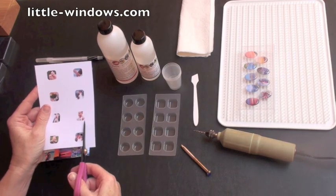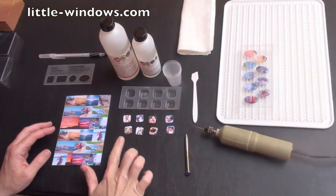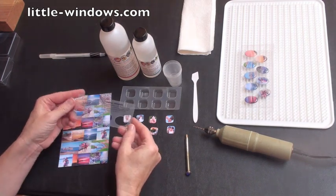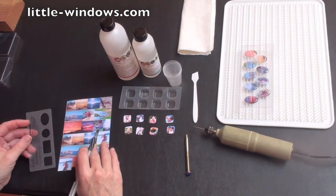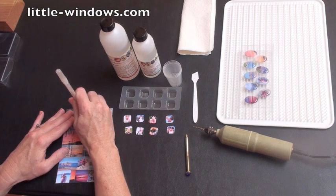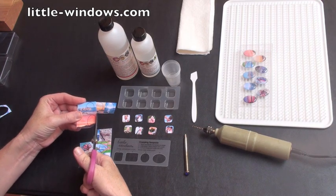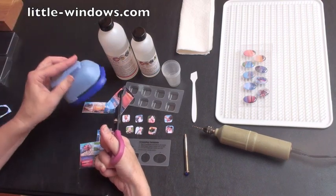All we need to do is cut these out. I've cut out these photos and now they're ready to be cast. For this one, where I've used Photoshop to shrink my images down, I'll use my cropping template that comes with the small mold set to trace and crop my images out. Since we're using the doming technique for this bracelet, you could actually make these any shape you like. You can also use scrapbook punches to punch out your images.